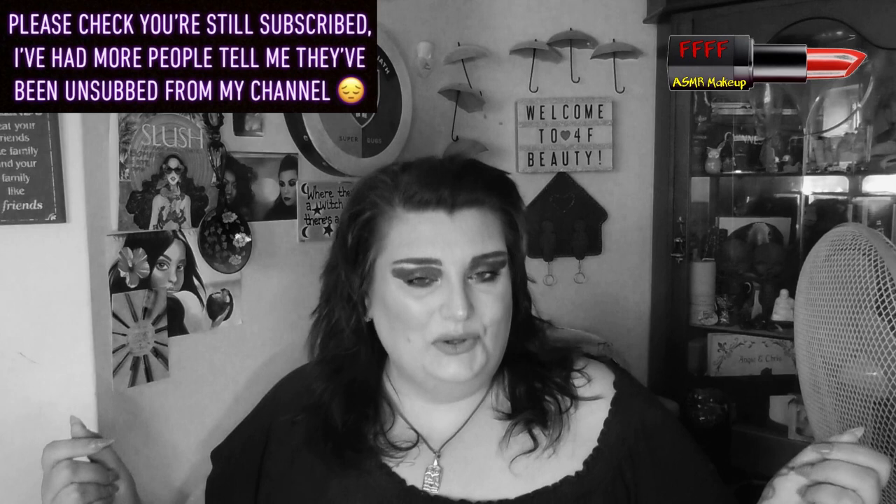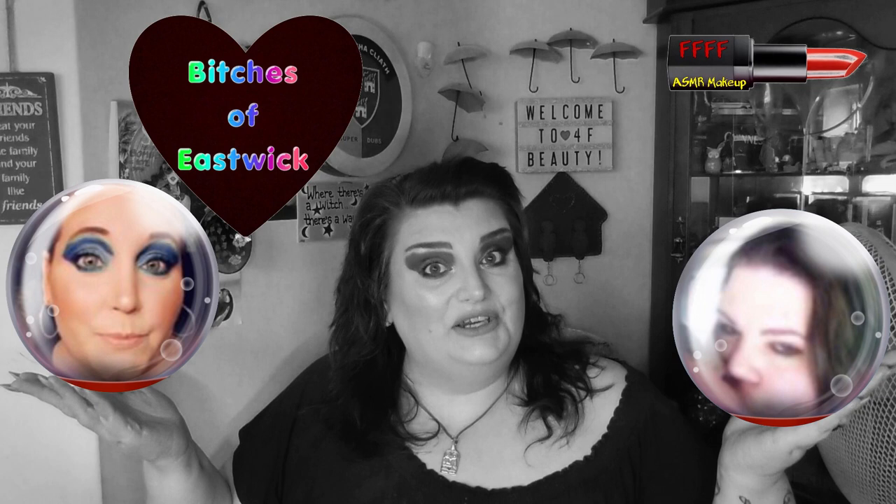Hey, welcome, or welcome back to 4F Beauty. When will I be YouTube famous? I don't know, probably never. However, what I do know is that this is a collaboration with my beautiful bitches of Eastwick, Anya and Nona.